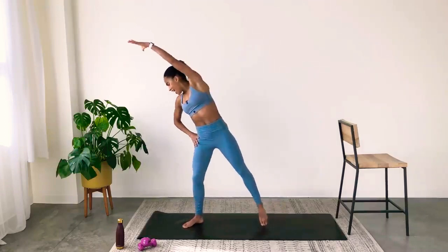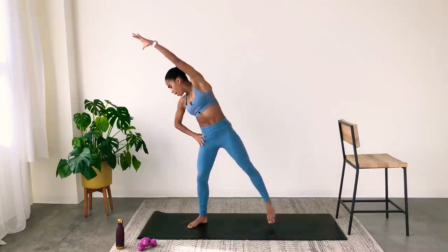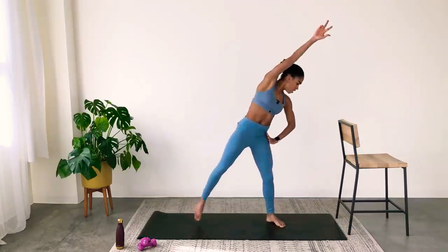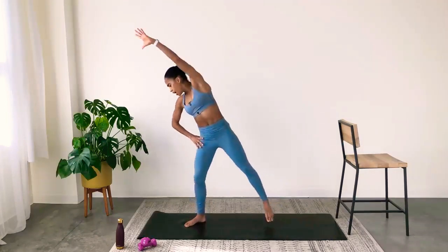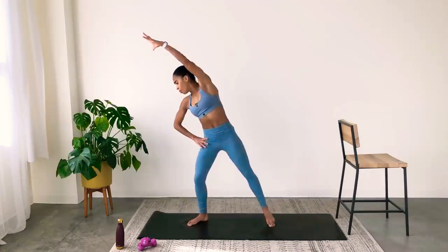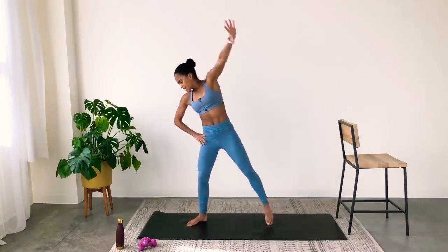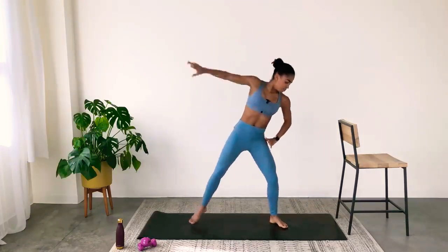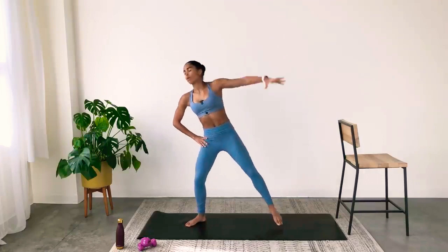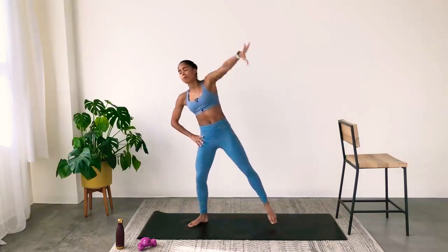You're going to bend and then reach to the opposite direction, pointing your toe as you do. Down, up, down, up. This full range of motion is to get the full body moving and get the heat rising in today's class. Big inhale and big exhale — I want you to connect with your breath. That's really going to help maximize your work.